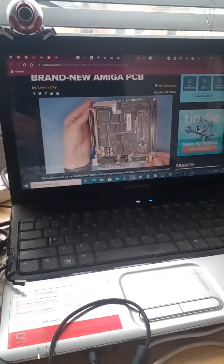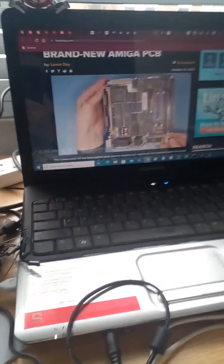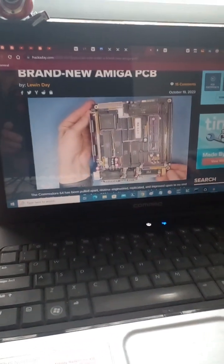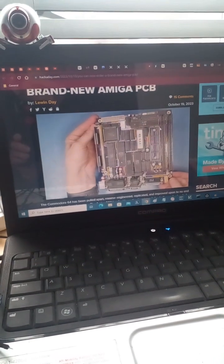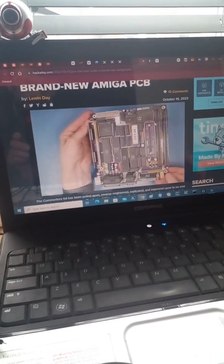This is about restoring Commodore Amigas. There's a guy in Sweden called Mr. A who has spent 10 years working on a PCB design for an Amiga A500.